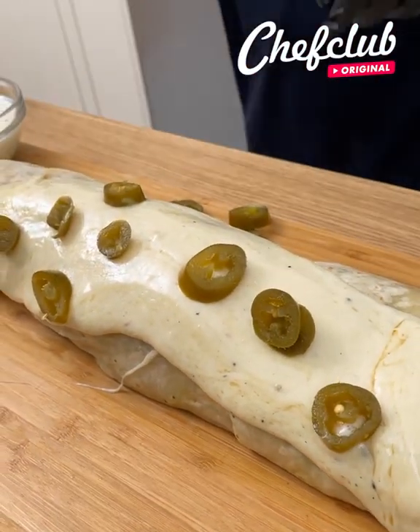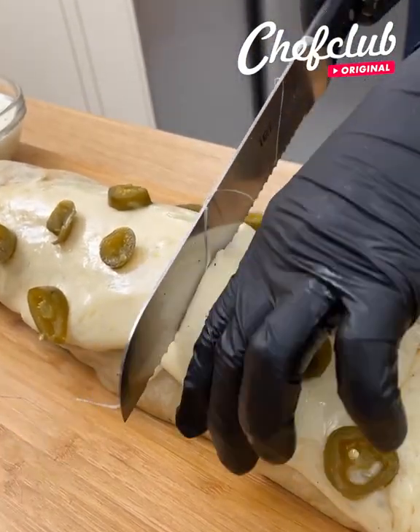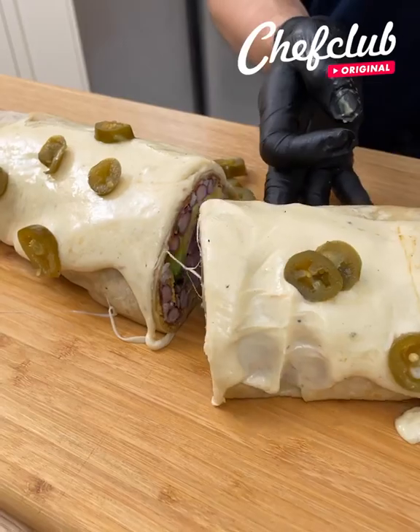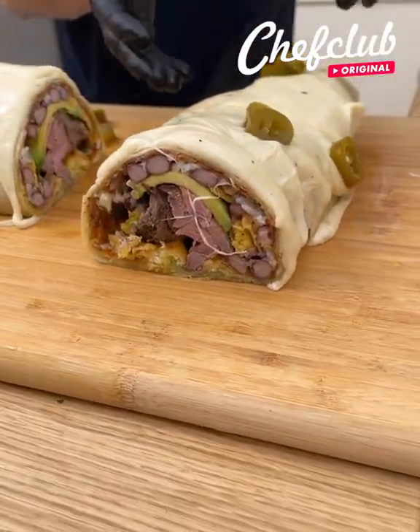And we cut this baby open — right there. Just give it a little bite.